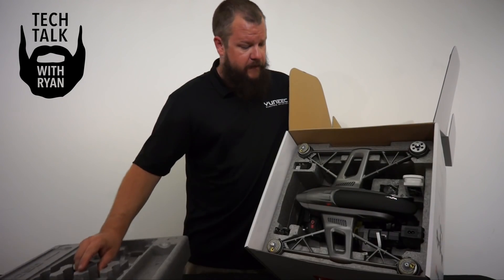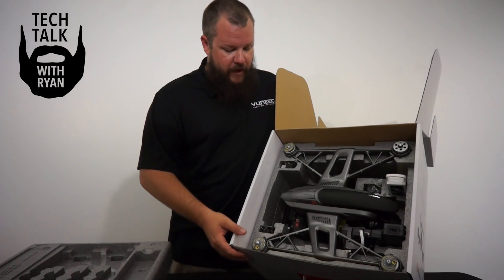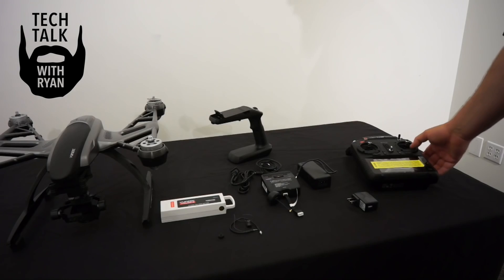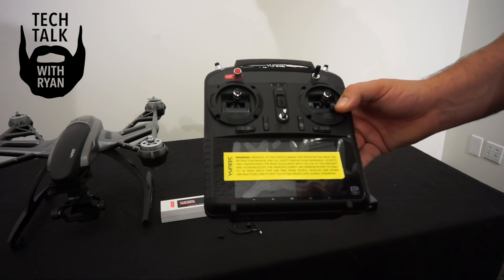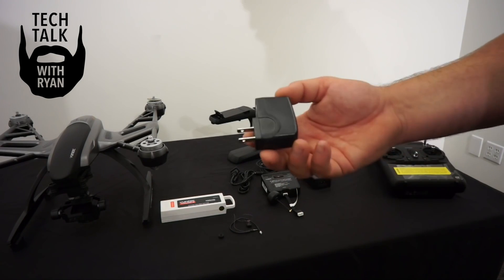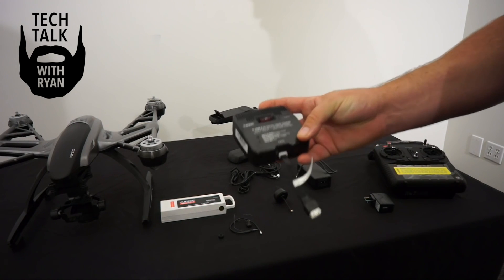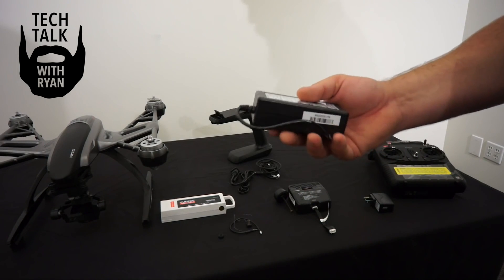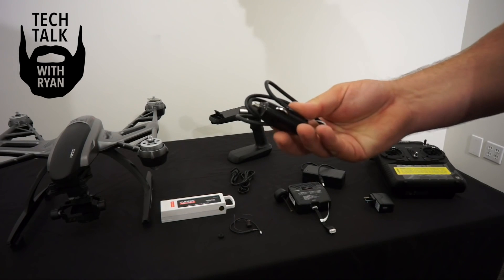Taking out the foam top insert, you'll notice the Typhoon G is nestled in its cradle. We'll take everything out and show you everything one by one. In the box of the Typhoon G, you'll find an ST10 Plus transmitter in the black color. You'll find the wall charger for your ST10 as well as the charger for your flight pack. The flight pack charger comes with both the wall adapter as well as your car adapter.